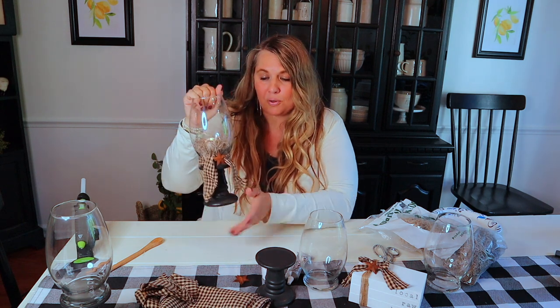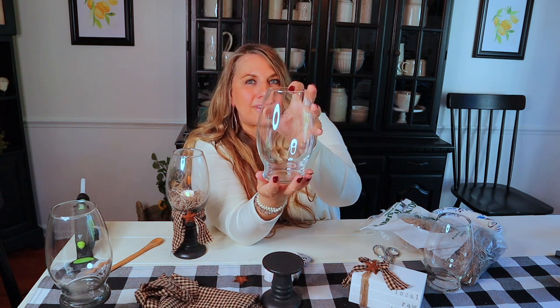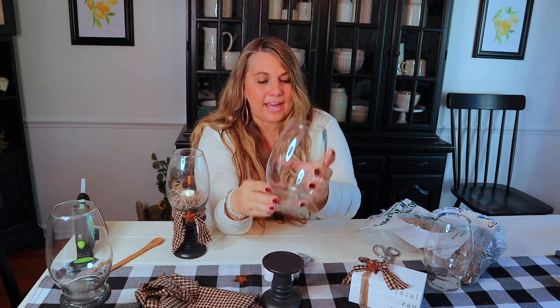So to begin, you're going to need these two things from Dollar Tree. This is a candlestick — I was so happy to find these, I've been on the hunt for these for so long from Dollar Tree. And then one of these glass vases, also from Dollar Tree.